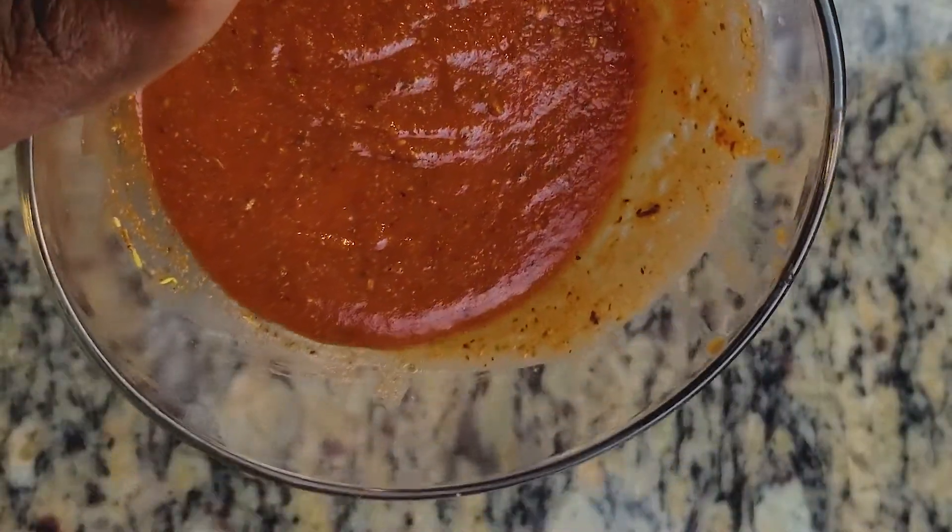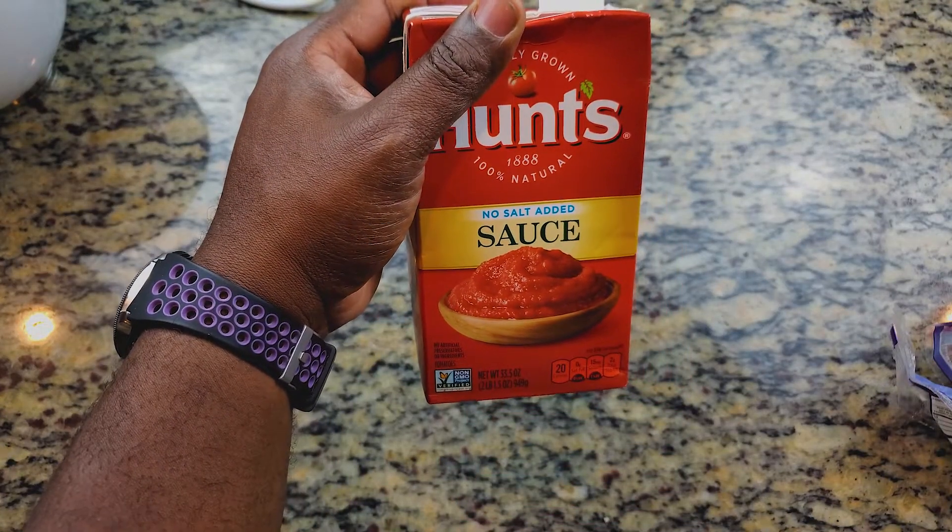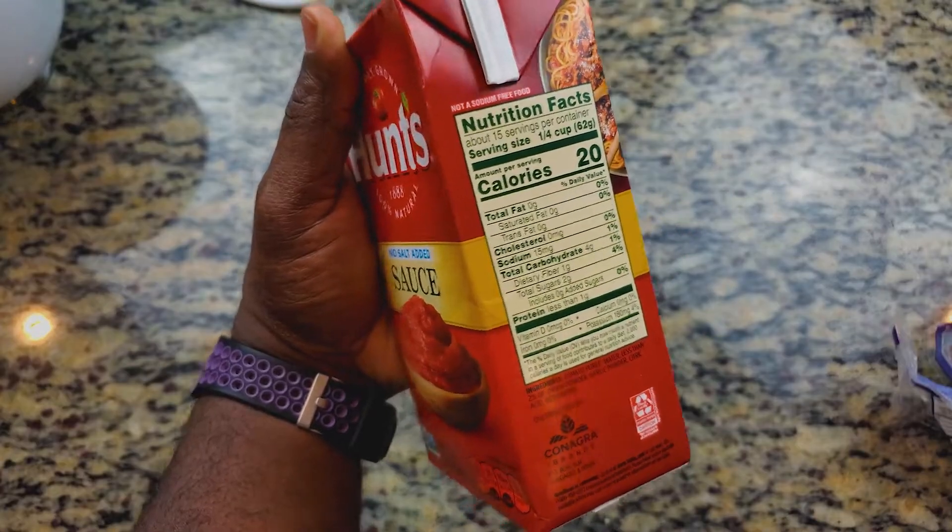We're also going to make a quick pizza sauce. I simply used some tomato sauce, poured it into a bowl, and added Italian seasoning and some other seasonings to make it taste like a pizza sauce. It's just that simple.